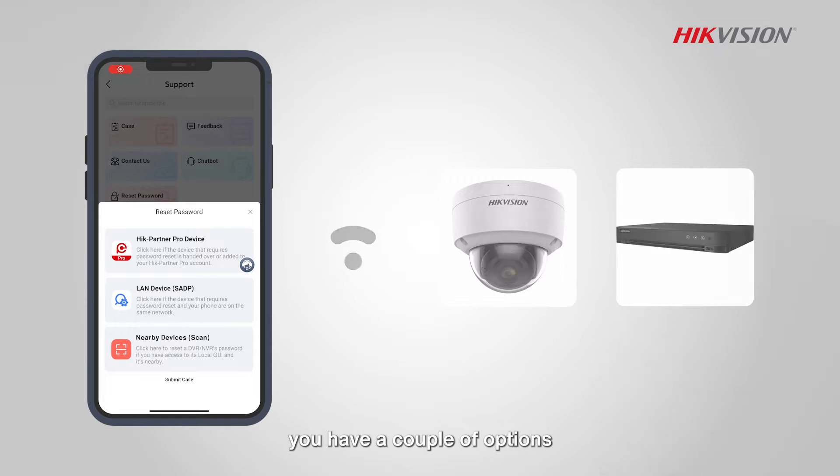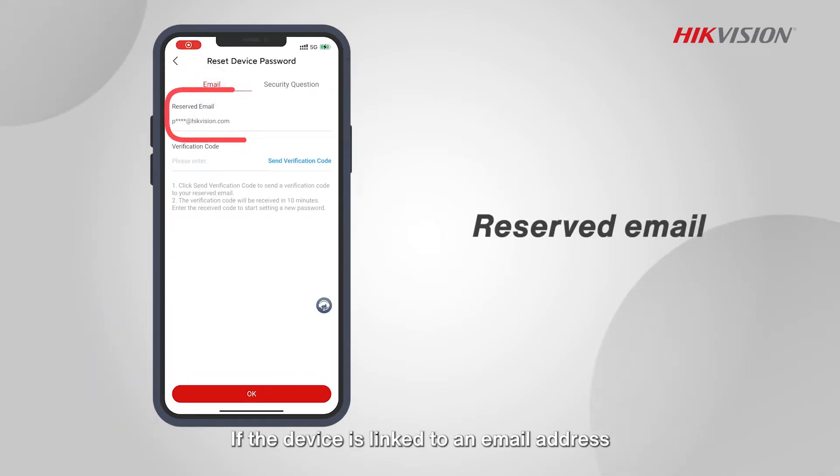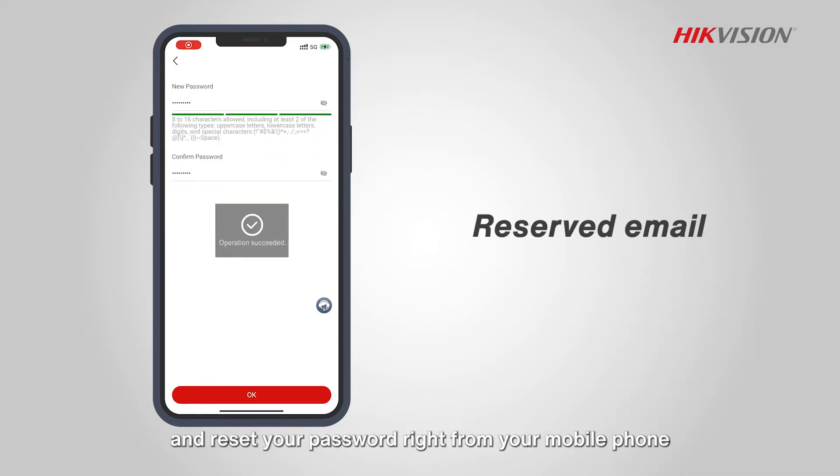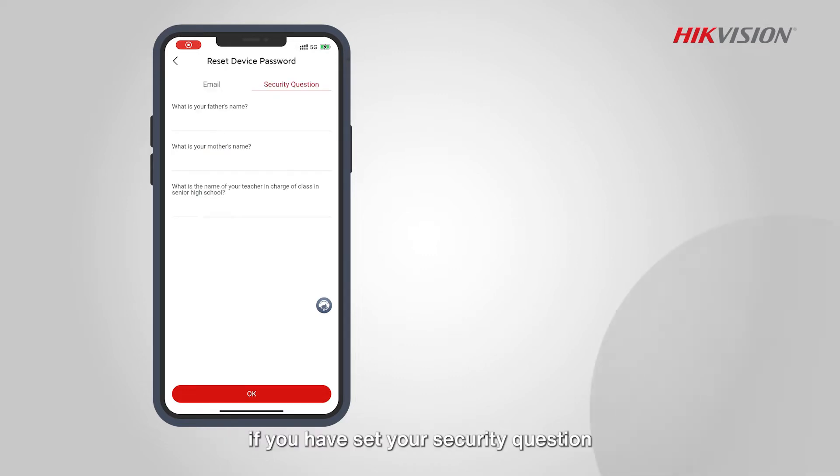If the device is linked to an email address, simply request a verification code, enter it correctly, and reset your password right from your mobile phone. Or, if you have set your security question, answering it correctly will grant you access to reset your password.